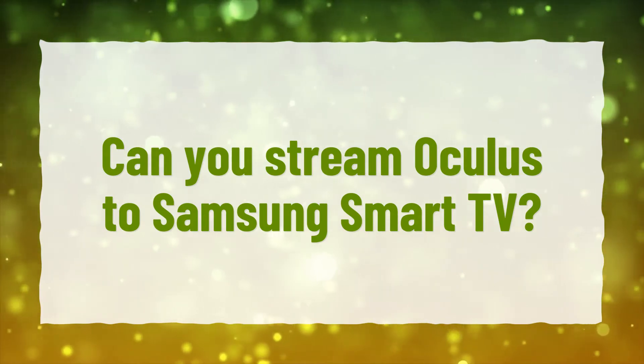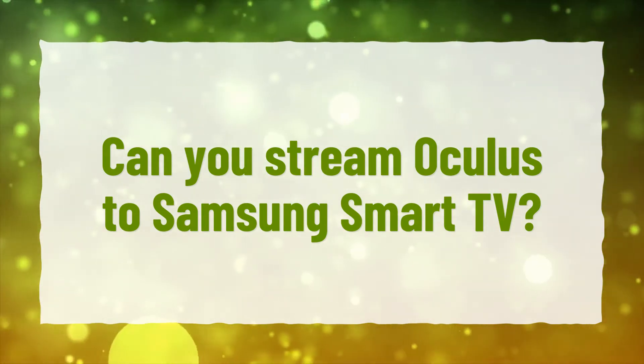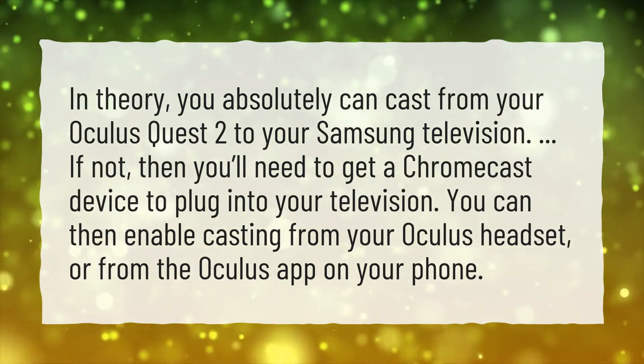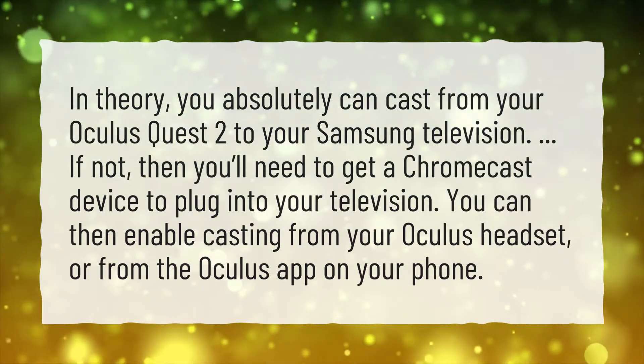Can you stream Oculus to Samsung Smart TV? In theory, you absolutely can cast from your Oculus Quest 2 to your Samsung television.